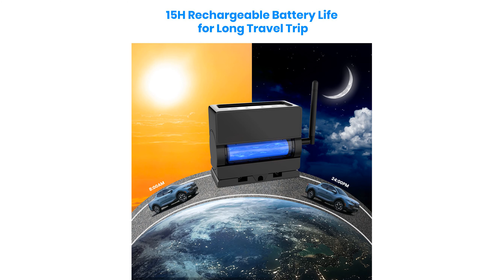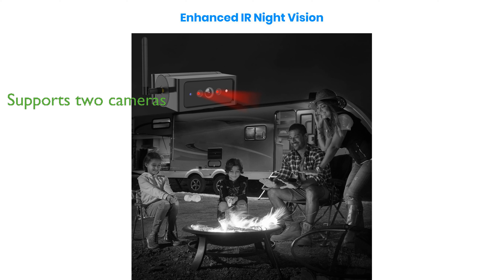The AutoVox S4 wireless backup camera offers an easy two-minute installation without the need for drilling or wiring, thanks to its strong magnetic base. With a built-in 6,600 mAh battery, this camera can operate continuously for up to 15 hours, making it perfect for long trips.